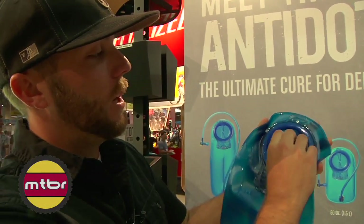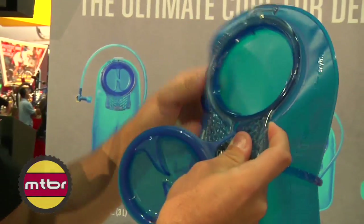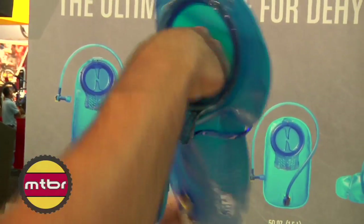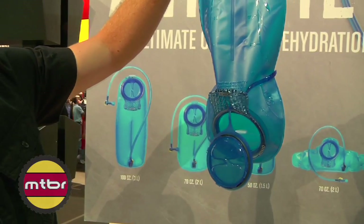Even with cutting weight, we were able to add features like hidden dryer arms that fold out from behind the fillport. So no matter where you are, you don't have to have a kit with you. You can just pop it open and let air circulate through to dry it out and help keep it clean.